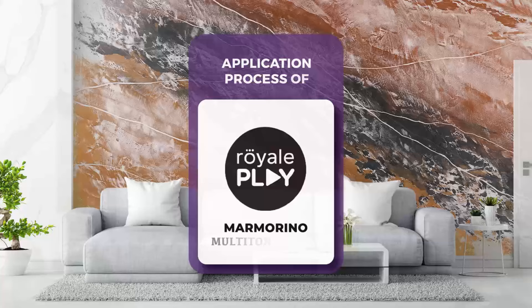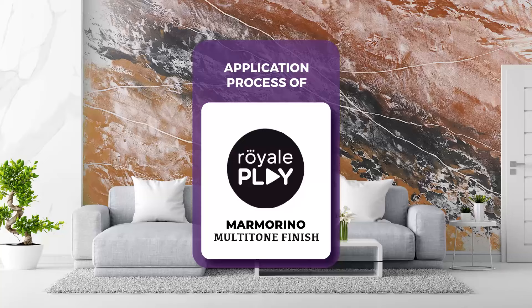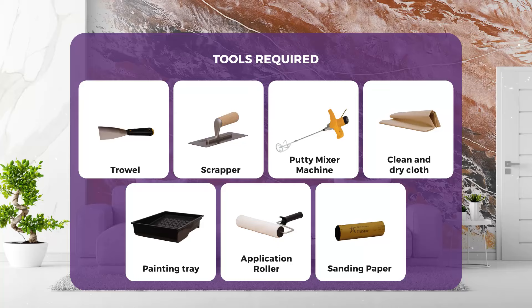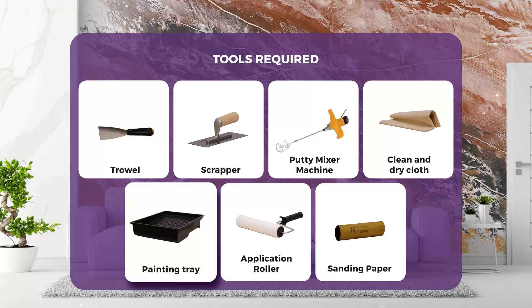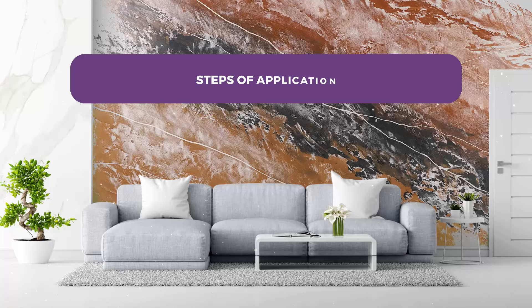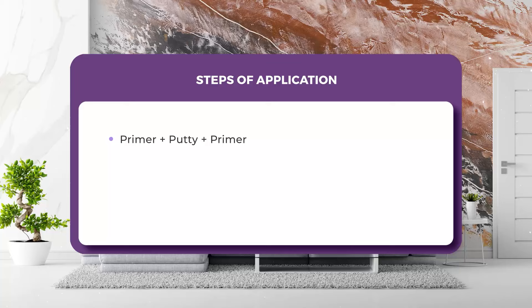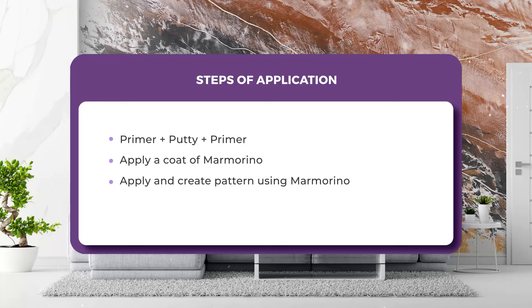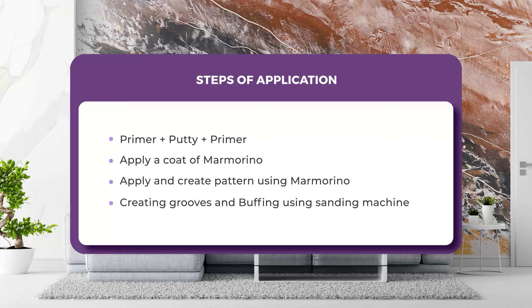We are now going to learn the application process of Royale Play Marmorino Multitone Finish. Materials required: Royale Play Marmorino. Tools required: trowel, scraper, putty mixer machine or handheld mixing rod, clean and dry cloth, painting tray, application roller, and sanding paper. Steps of application: Step 1 - Primer Plus Putti Plus Primer; Step 2 - Apply a coat of Marmorino; Step 3 - Apply and create pattern using Marmorino; Step 4 - Creating grooves and buffing using sanding machine.